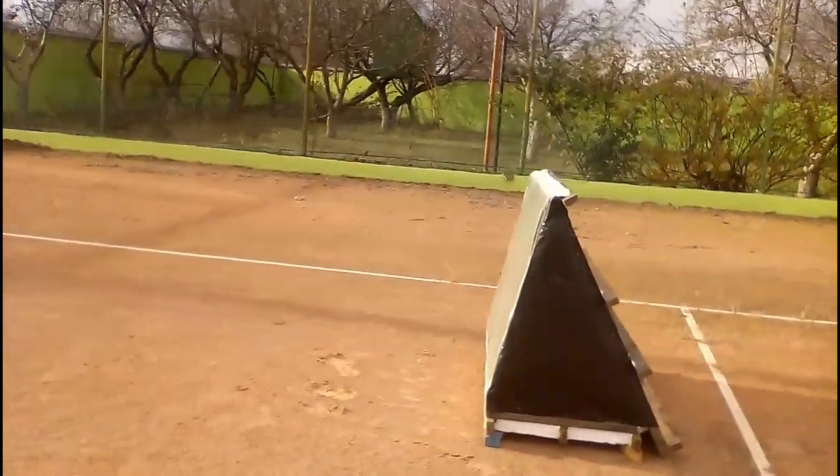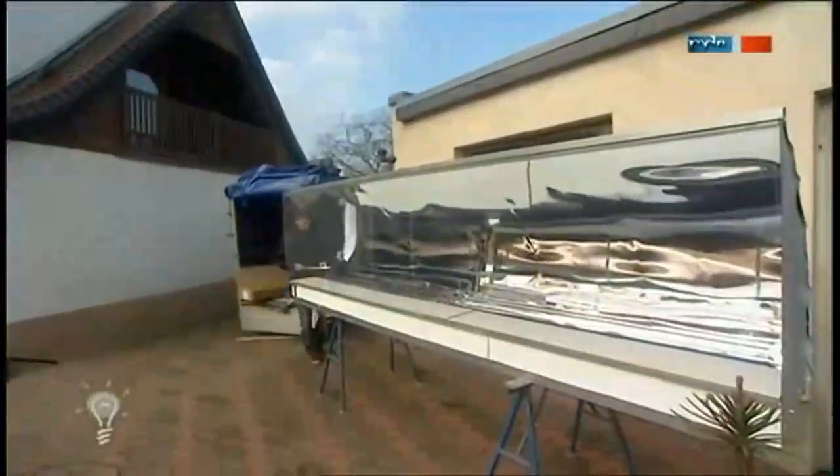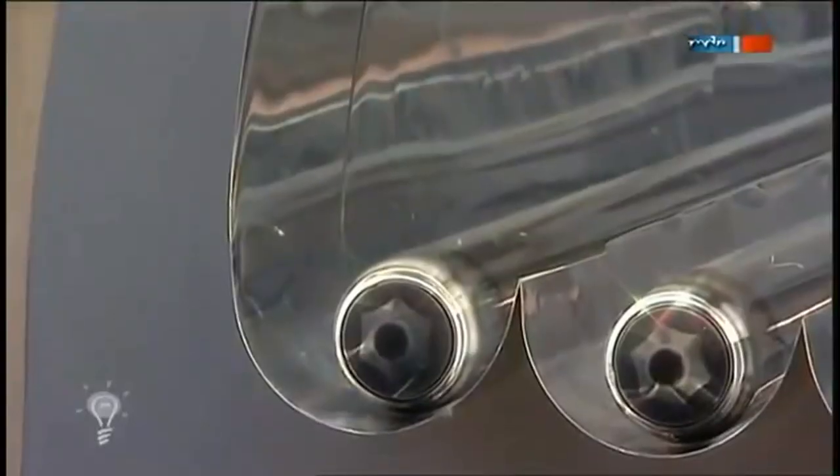This is my solar heater, and it is a very cheap relative of this interesting device which was made in Germany. The link to this video is below, and here we see evacuated tubes which convert solar energy into heat for hot water supply and space heating of a house.